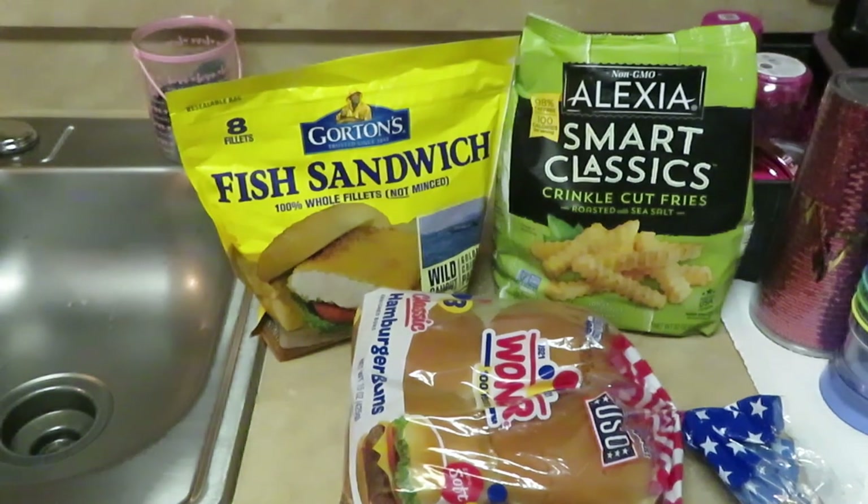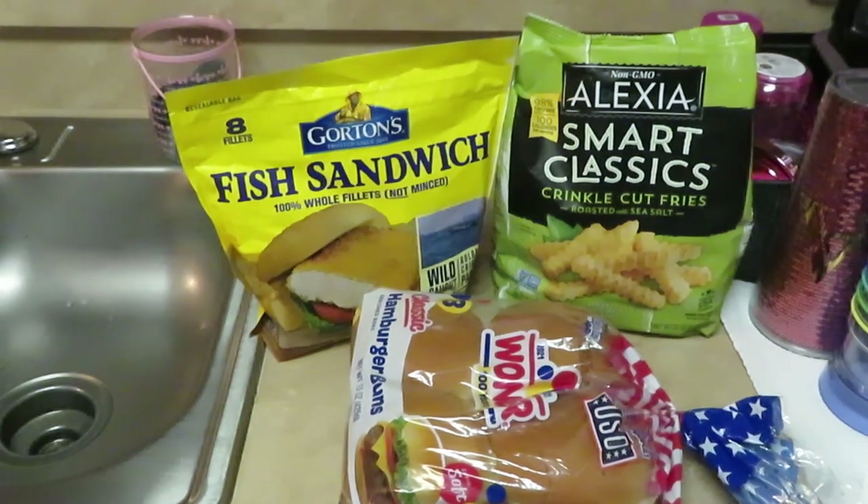Hey guys, it's Arika Misha and I'm coming to you with my favorite thing — another through-the-week quick meal.